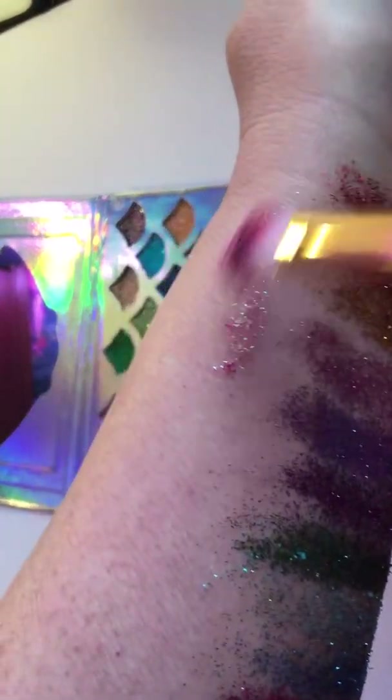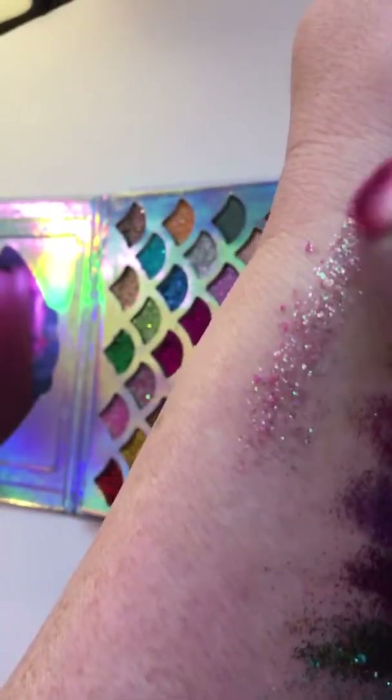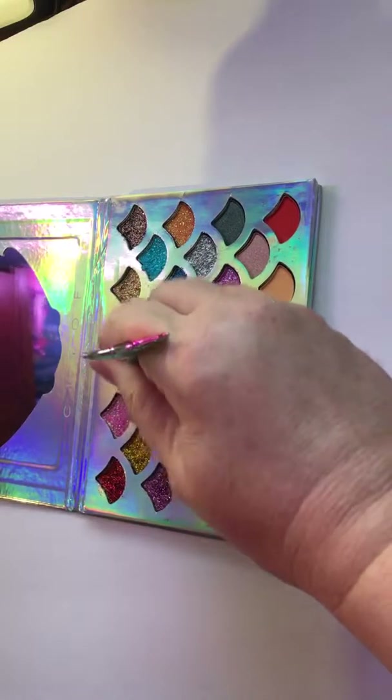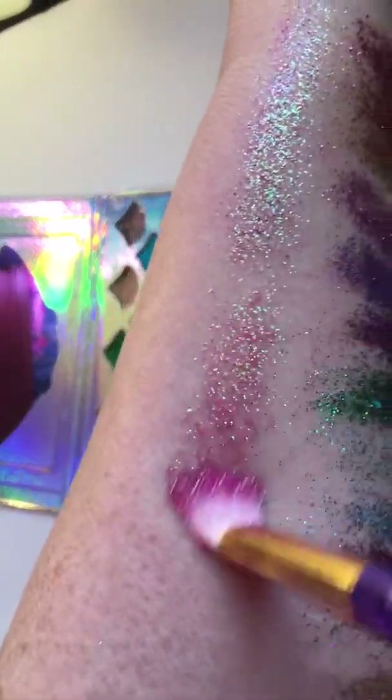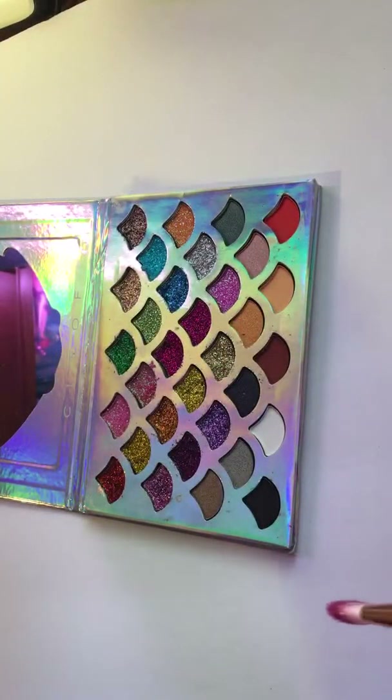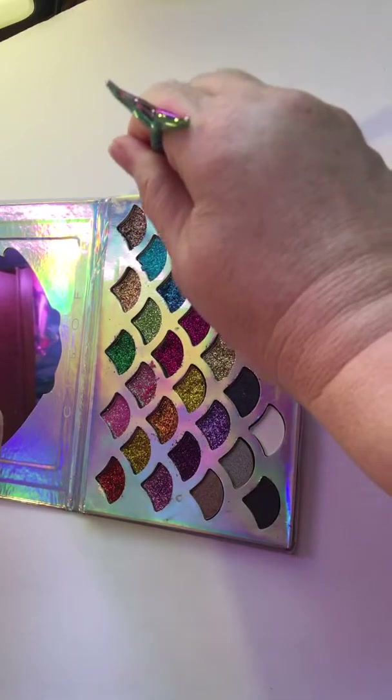Let's try the little pink here — aww, that's cute. That's kind of an aurora borealis light pink color. Let's try this one — that one's got a little bit more pink in it, but also kind of just shiny. Let me try this orange one — wow, those are awesome!